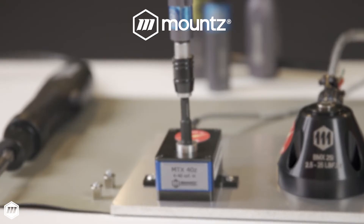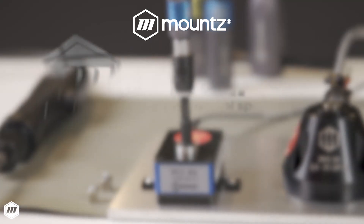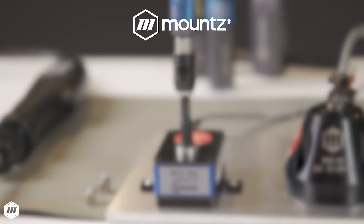If you would like more information about Mounts MTX Torque Sensors, request a consultation with one of our torque control experts today, or visit us at mountstorque.com to learn more.